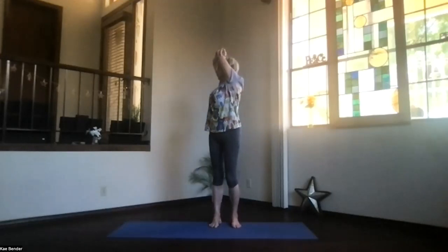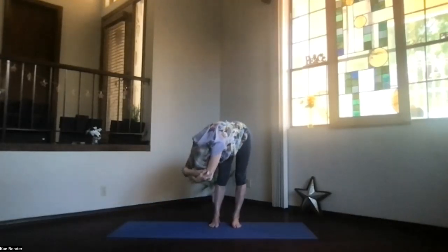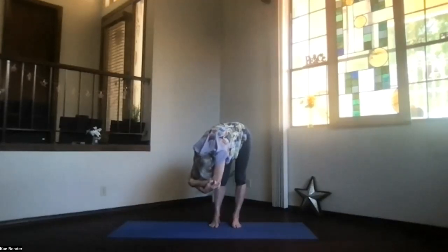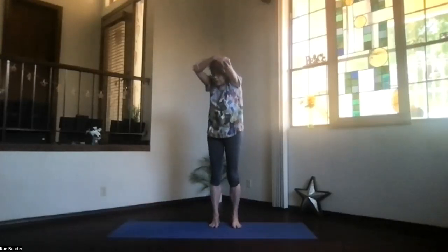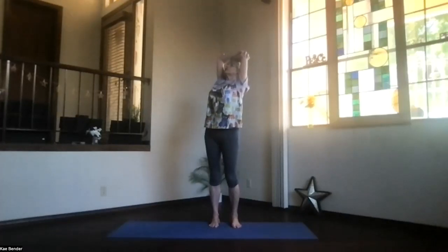Exhale, turning to the opposite side. A breath in, and once more exhale over, deepening as far as you'd like into that twist. Keep the weight on both feet as much as you can, and don't forget to breathe. On an inhalation, come back up and lift — and again, upper body back bend, pulling those elbows back, shoulders down. Don't forget to breathe.